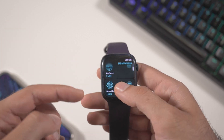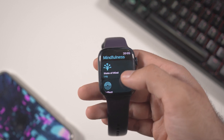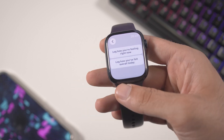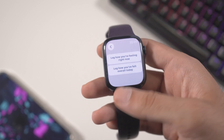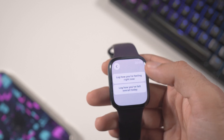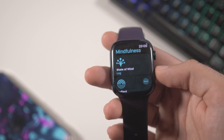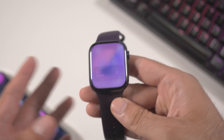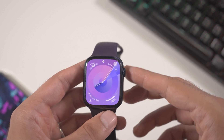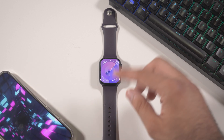The Mindfulness app has also been redesigned with a new feature added. Previously you only had Reflect and Breathe, but now there's a State of Mind option. If you click on it, you can log your daily mood or your current feeling. You can log both, and these logs will appear in the Health app on your iPhone — a very cool feature if you want to track your mood over months or even years.